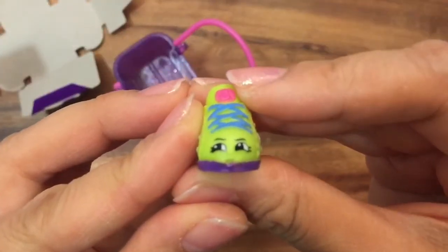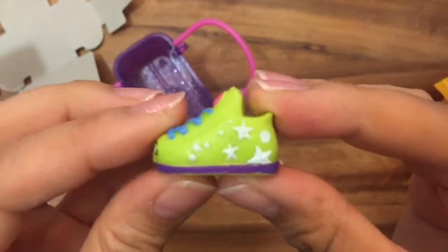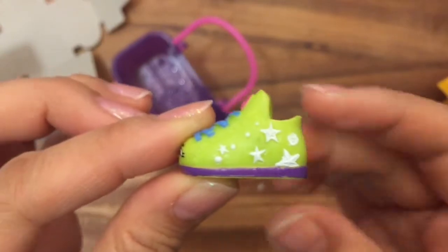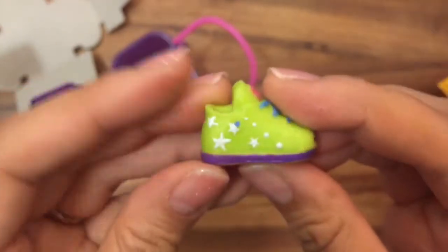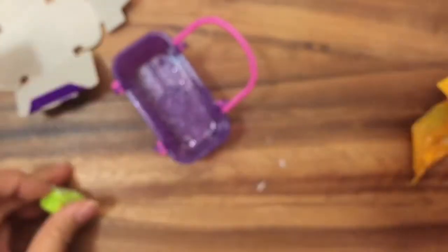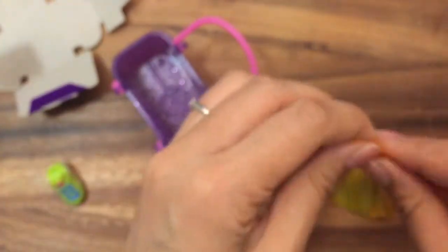This is Sneaky Sue, and she is a common. She's a little high-top sneaker with some stars and a moon on the side — she's a green one, and there's also a white one. Let's open up this next one.